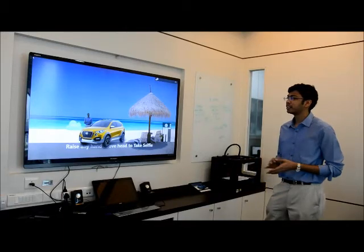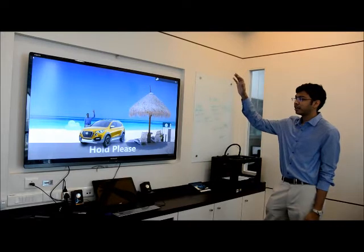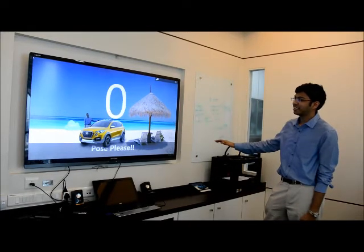This is a selfie with the Datsun cross and right now I am on the beach. Simply raise my hand and I can then go ahead and take a selfie with it.